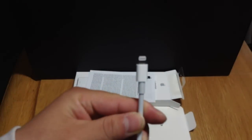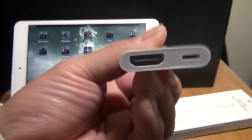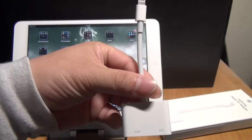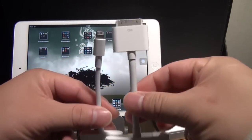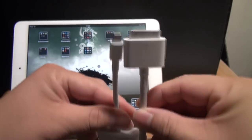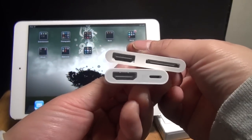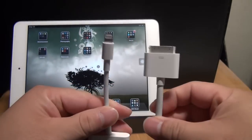And here we have the adapter. On this end it's the lightning end — very small, very durable compared to the old 30 pin. On the bottom we have the HDMI port and a lightning port so you can charge your device while you're using this adapter. Comparing to the old one, you can see the size difference, especially on the top. On the bottom it's wider — on the left is the same, on the right we have the bigger 30 pin port.